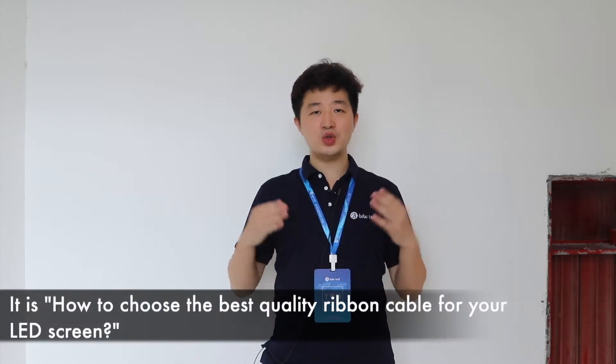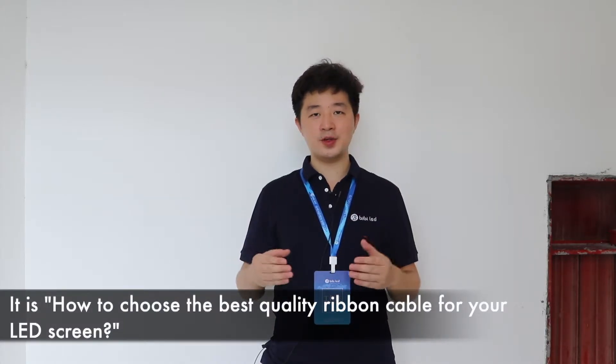Hi everyone, it's Jonny and today I'm going to bring you a new topic: how to choose the best quality ribbon cable for your LED screen.